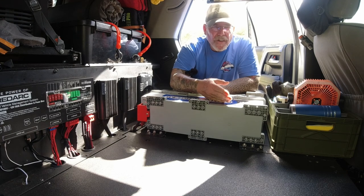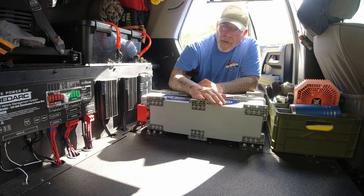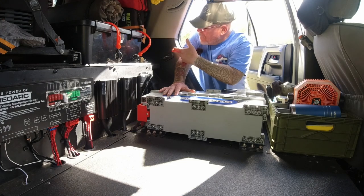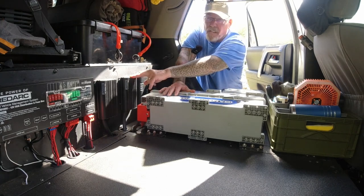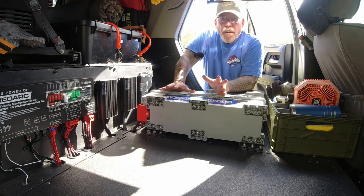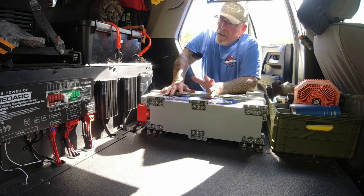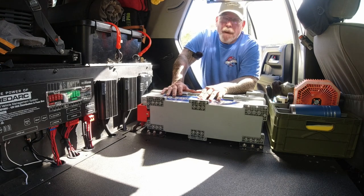If you have a good charging system set up you can keep it charged and not worry about it. I have 100 watts of solar on the roof and I'm running three REDARC battery chargers. I have a Manager30 pushing 30 amps and two BC DC 1240s each pushing 40 amps. So realistically I could be pushing 120 amps to this battery, which is fine because the charging accepts up to 135 amps. These are set up to be switchable — they're not all on all the time.